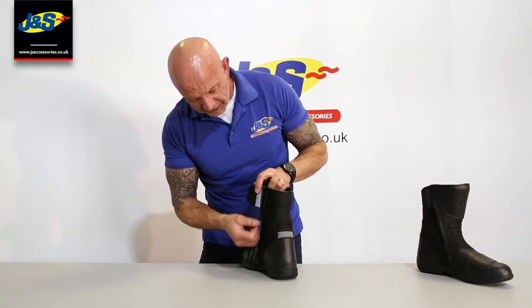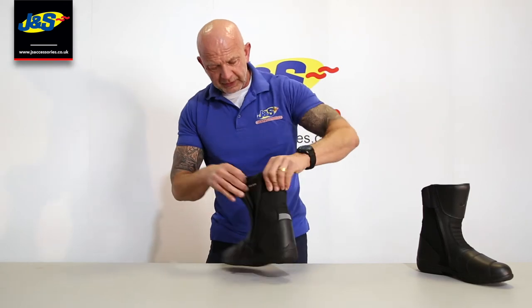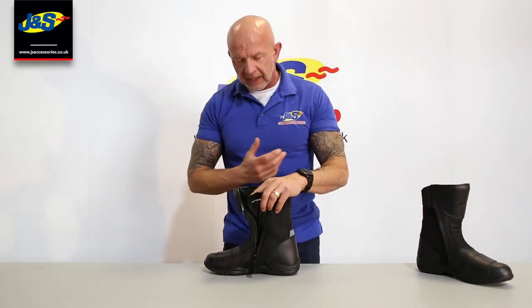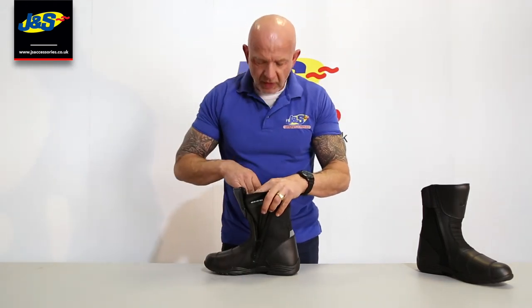There's velcro over the top of the zip here, and of course the zip's got a little bit of velcro on as well. Pull that down and open it up inside. Now it's not a 100% waterproof boot, but it is leather and you can treat it. If you wanted to make it more water resistant, just put a coating on there — a dubbing or another leather treatment — just to make it a bit more waterproof.